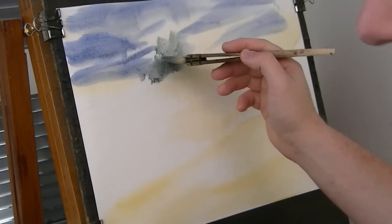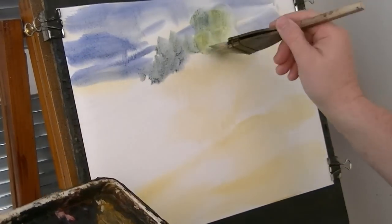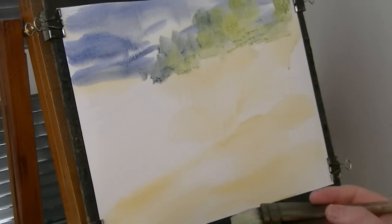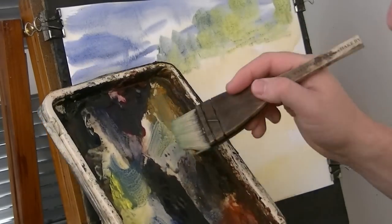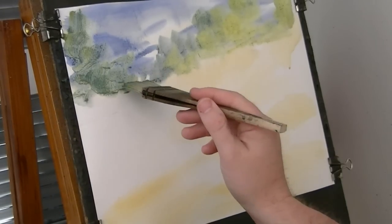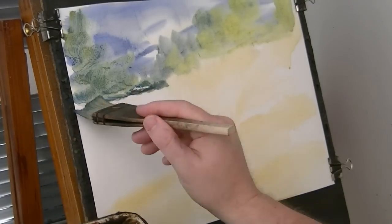There are some little foam trees in the background up here. I'm just going to clean that brush - I want a lighter yellow. That's just a little bit lighter. Something like that, and then just on the left hand side. Put these around there. They're ultramarine - see how it darkens. Bit of payne's grey darkens it even more.